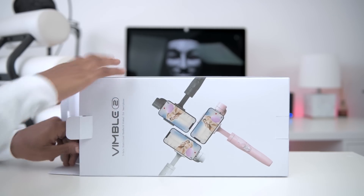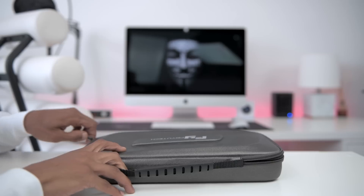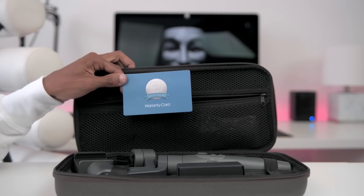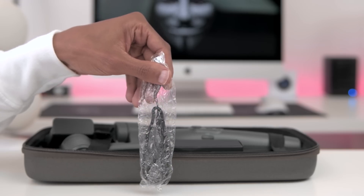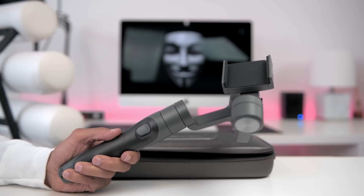Inside the box you get a really cool carrying case — this is one of the things I wanted in the previous model, so it's good to see they included it this time around. You also get a cool mesh pocket for storage. Inside you'll find a user manual, a warranty card, and a micro USB charging cable. Here's a closer look at how the device is stored. You also get a wrist strap, a tripod, and the Vimble 2 gimbal.